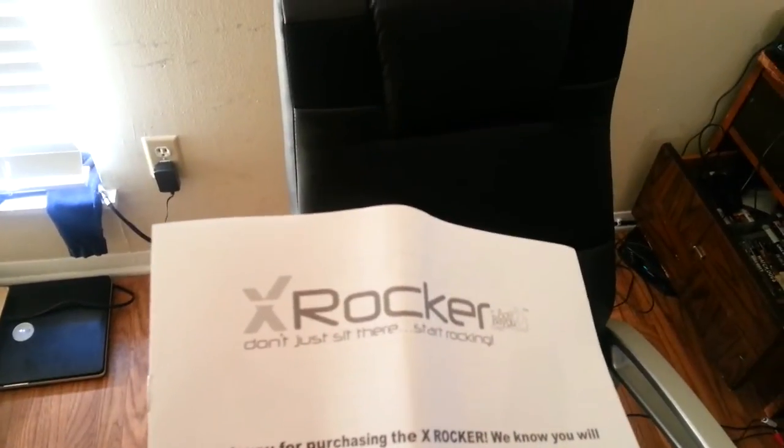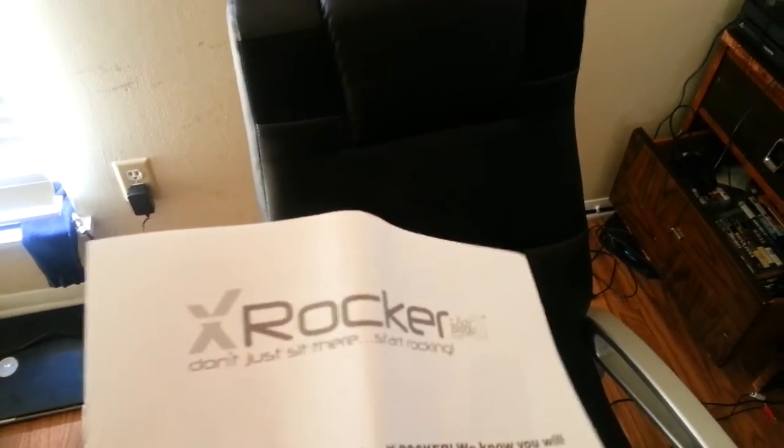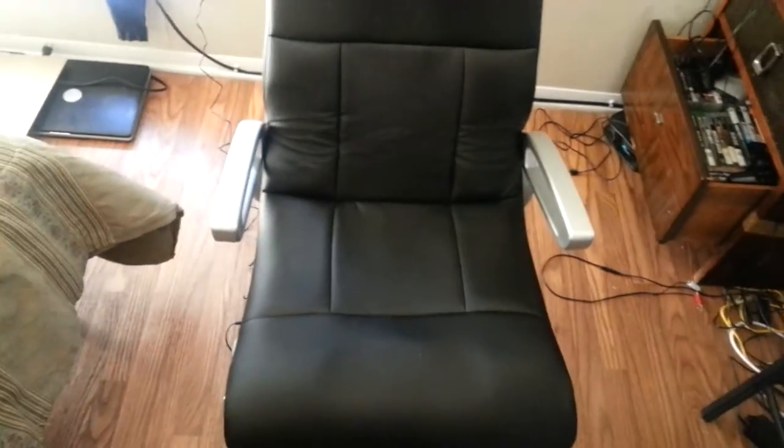Yeah! Oh man, I got this on — that shit goes hard. The rocker chair is rocking. Like I said, it only cost — it came out to like $140, $145. Not bad. Had to put it together. It goes on wireless right here.